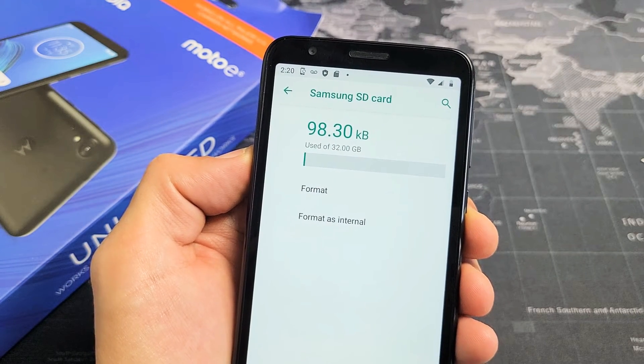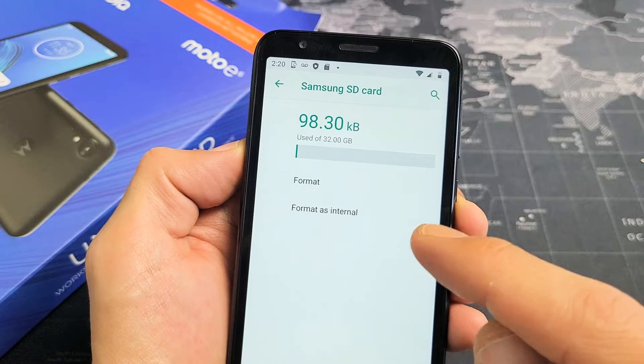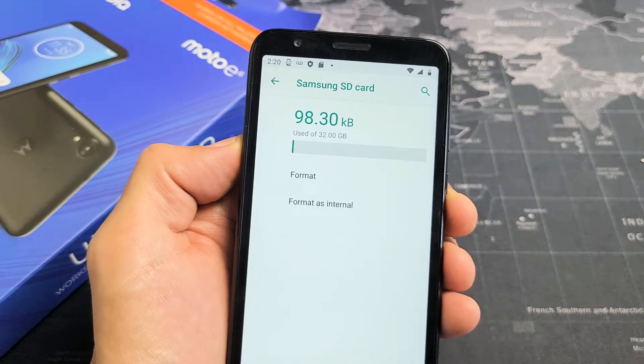I'm going to show you how to do a regular format on the SD card as well as format as part of the internal on the Moto E6. So you have two choices here.